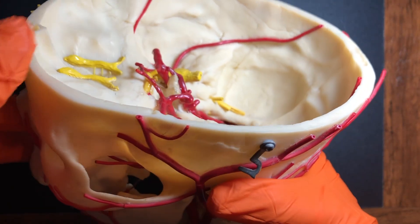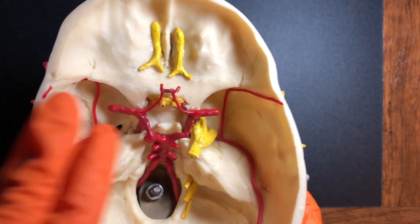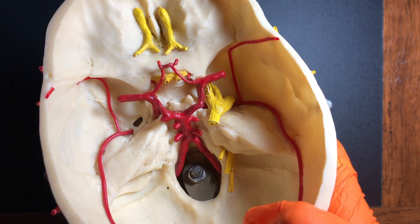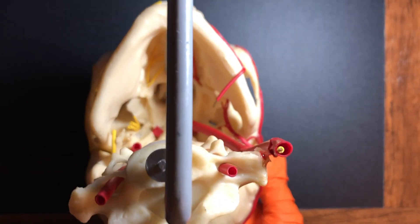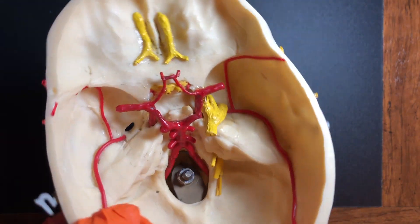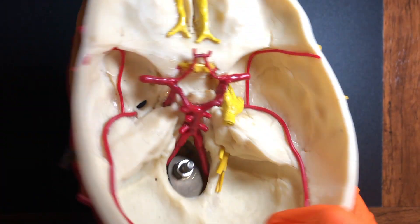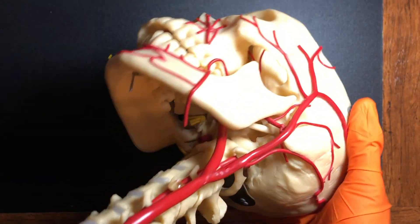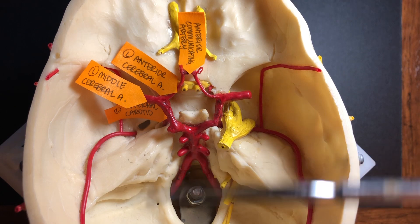I want to orient you — remember that these olfactory bulbs are going to be anterior, so this is the left side and this is the right side. We have a bird's eye view of the Circle of Willis. This is important to note because a lot of resources show an inferior view, meaning diagrams are like from the toes upward. So remember to orient yourself: in a top-down view, this is the left side and that's the right side, but in the inferior view it flips — this becomes the right side and this is the left side. Let's start with the anterior vessels and then look at the posterior vessels.